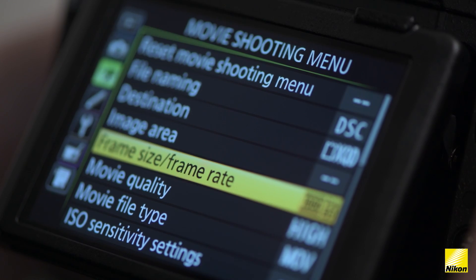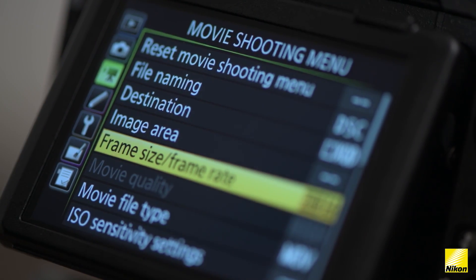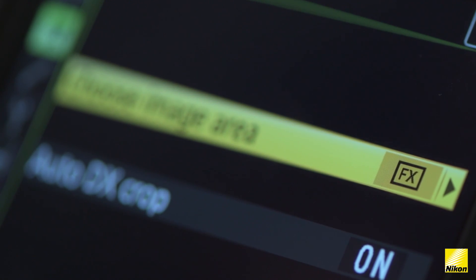Head over to the movie shooting menu to choose 4K video recording. Make sure the frame size is set to one of the 2160 4K options and make sure the image area setting is set to FX.